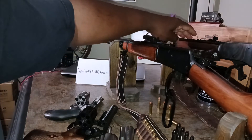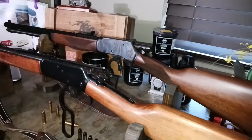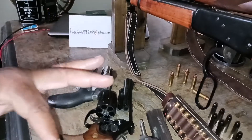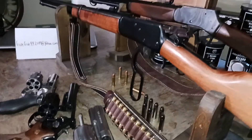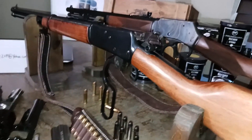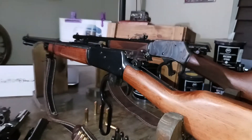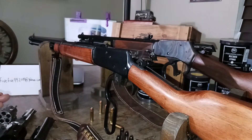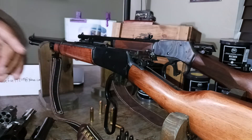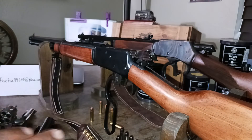This is the Henry Big Boy Steel in 357 Magnum. So those rifles are 357 Magnum as well as the revolvers, and there are a lot more varieties — you have your Winchesters and other makes — but this is just to show that the exact same rounds, whether it be 357 Magnum or 38 Special, can go into the exact same firearms.